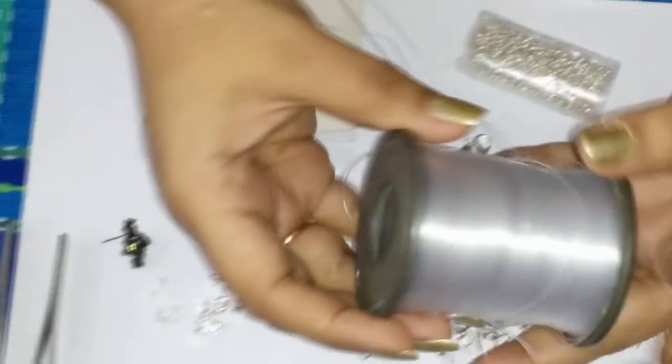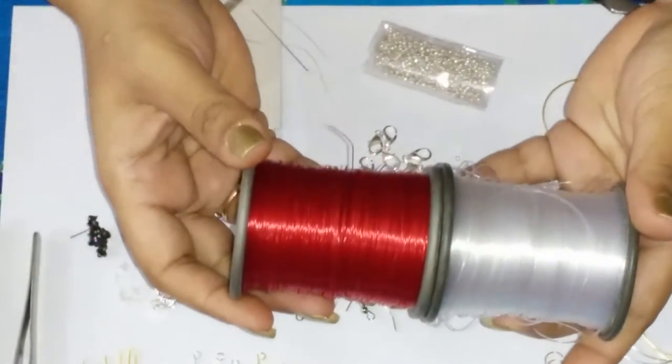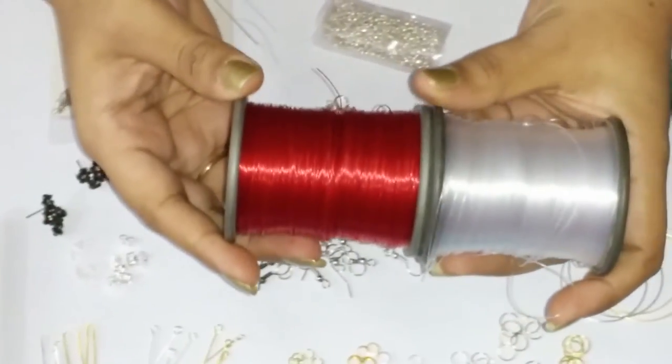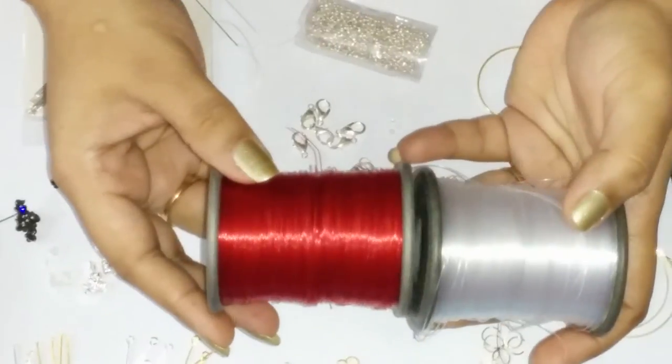Then we have some nylon cord here. You can see these are thicker ones, 1mm in diameter. You can get these in different colors — they are available in many different colors. We have them in red and white here.